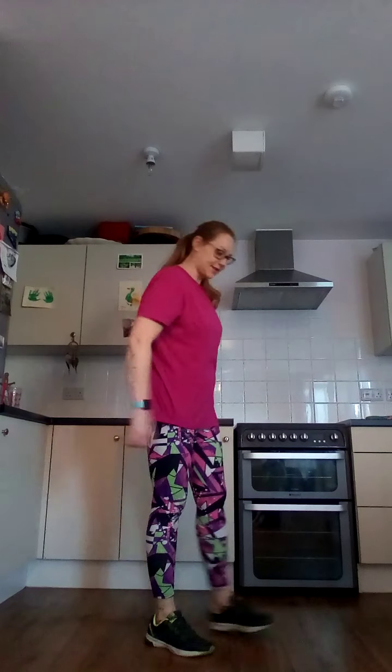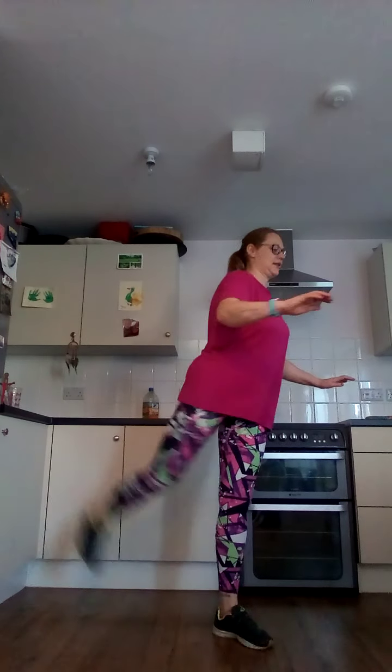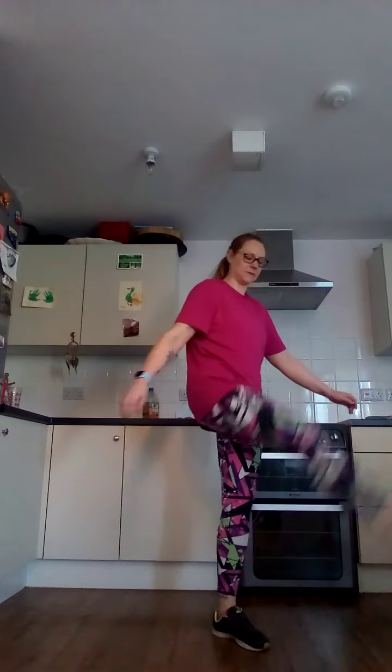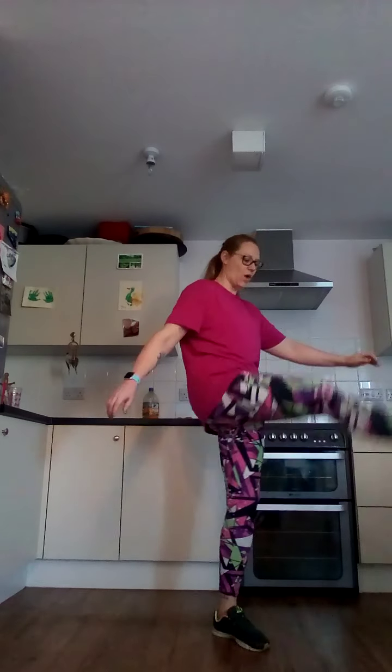Leg swings, sticking to the right side. Engage your core. Two, one, here we go. A little squeeze, a little arm on the back. Three, two, one.